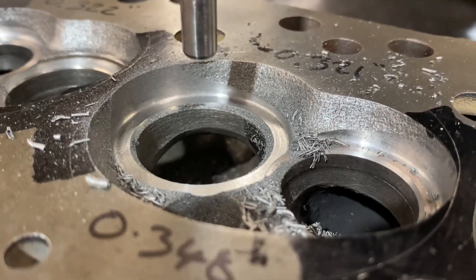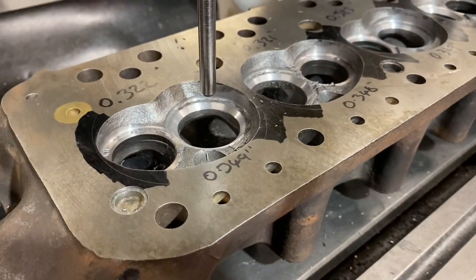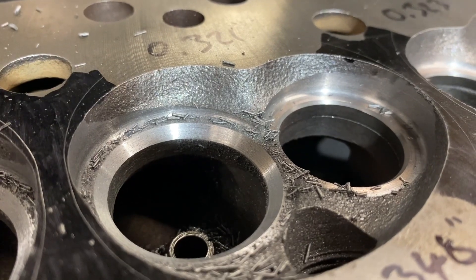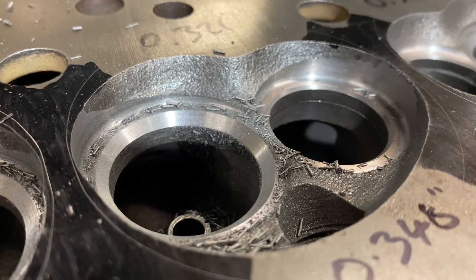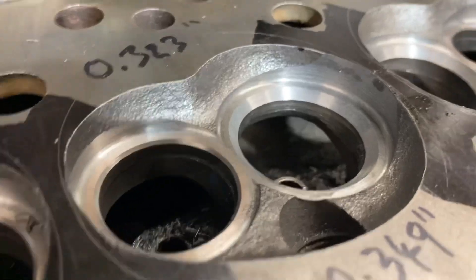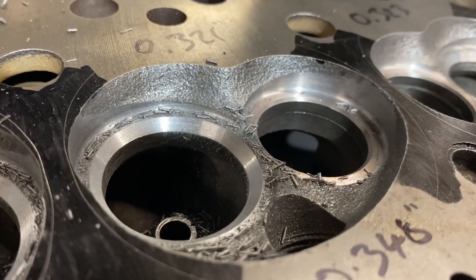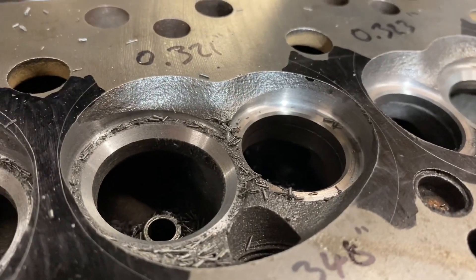And that cuts them down to the same level as the exhaust. While the head's still on the machine I'll also take the opportunity to open out the valve seats on the inlets, ready for the larger inlet valves. We started off with the 33.2 inlet and we're going to go up to the 35.7. Here I've already started cutting and I'm going to rough these out — they're not accurate, I'm just taking out the majority of the material.